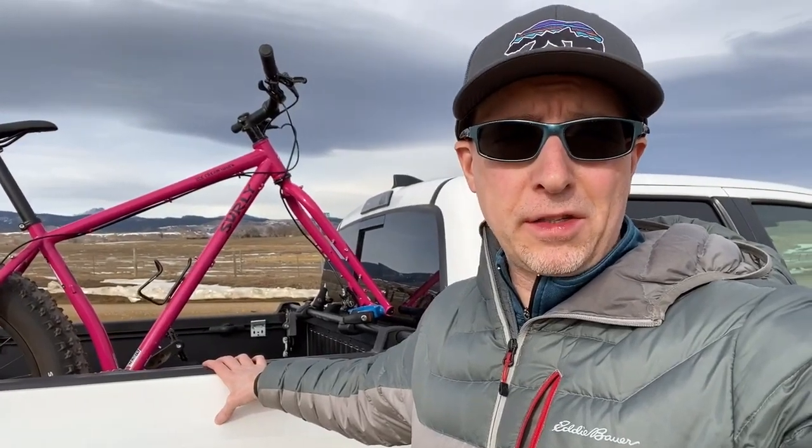Hey guys, this is Tommy here from Elevation Every Weekend. Just doing a real quick update on the Yakima Biker Bar. Did a review on this probably about two months ago, and one of the things I mentioned in that video was I was looking for a solution for mounting my fat bikes.